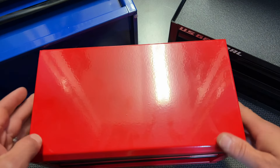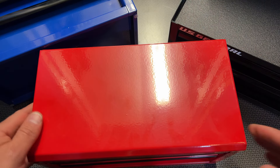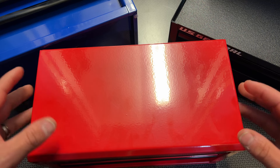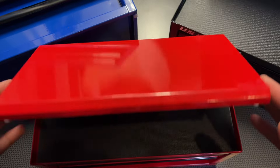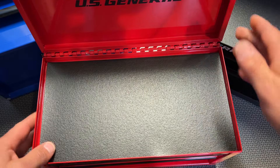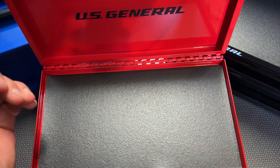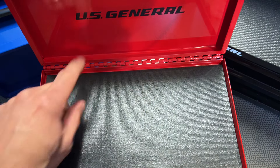For $18 right off the bat, the fit and finish is absolutely spectacular on this toolbox. It feels like a much more expensive version of some other mini toolboxes I've tried, including the Cobalt. The first thing I notice is when you open it up, it actually has a stop built into the top of the box — that way it doesn't completely fold over — and you have the U.S. General branding right here.